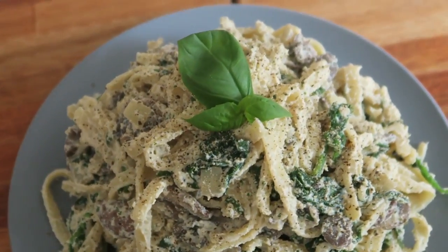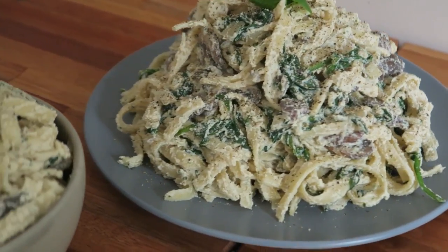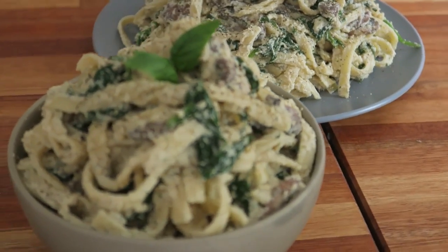Isn't that the best vegan alfredo pasta you ever had? Wow, like holy moly, that's so crazy! Hey guys, welcome to another video. So today we are going to be making alfredo pasta — I'm super excited about this one.